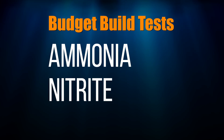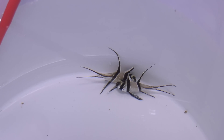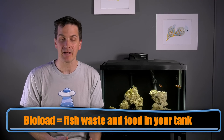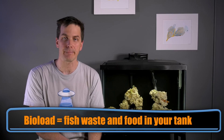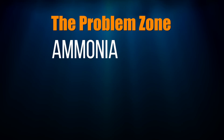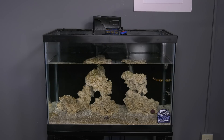Ammonia and nitrite only need to be tested while you're cycling your tank or for two days after you add new fish. Why the two-day rule? Adding more fish increases the amount of fish waste and food in the tank — these things are called bioload. Nitrifying bacteria processes that bioload, and when you increase it, the bacteria has to work harder. To make sure it's keeping up, you check ammonia and nitrite levels. If either gets above 0.25 parts per million, do a water change. If you followed advice about slowly stocking your tank, you shouldn't see a spike — but it's good to be in the know.